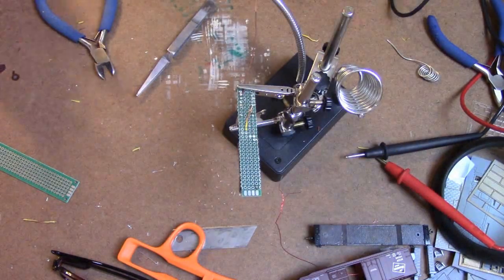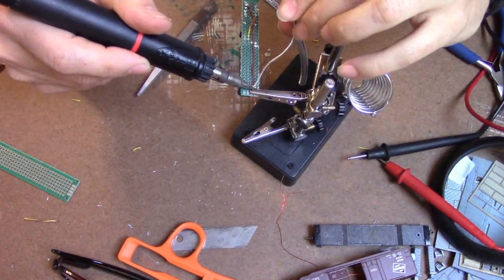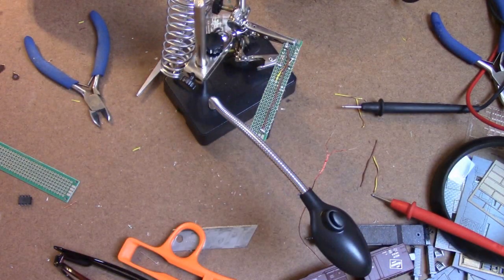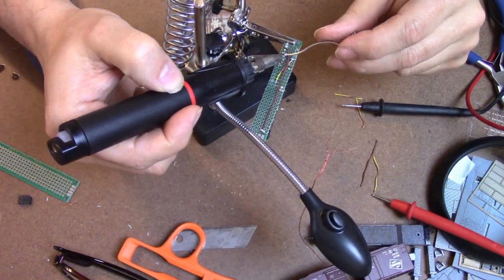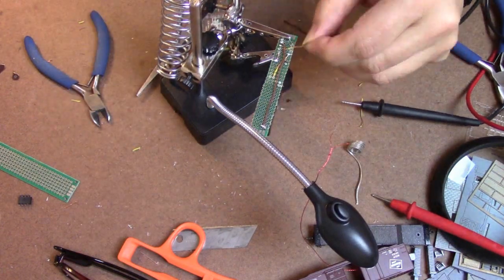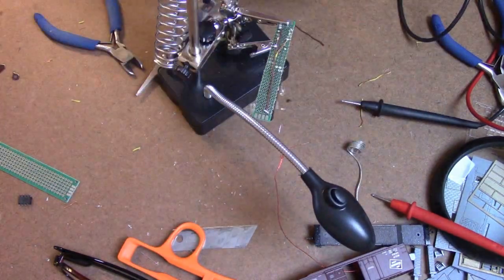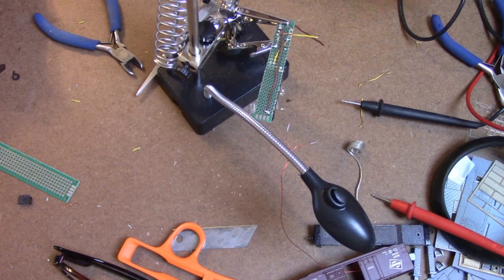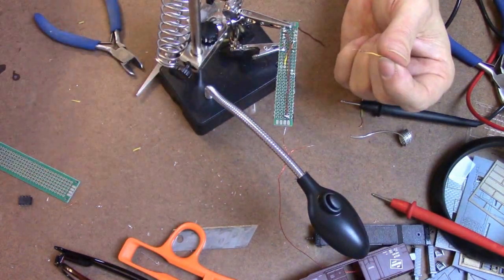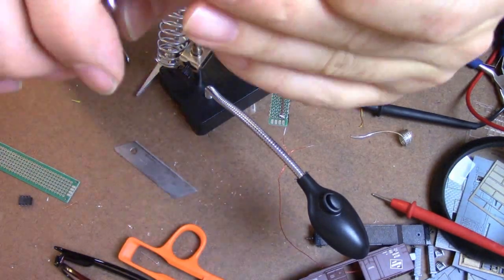Make sure we don't have any shorts — sometimes if you're doing that you can heat up the insulation and melt it to another tap, so we don't want to do that. Why are you not cooperating, wire? Why so mean to me? Oh — you did solder, you just broke. Okay, that's fine, we can work with that.